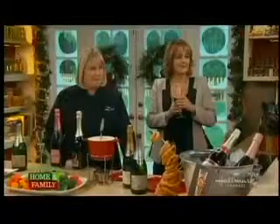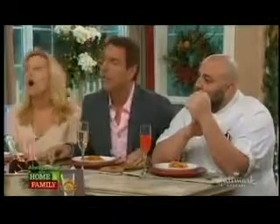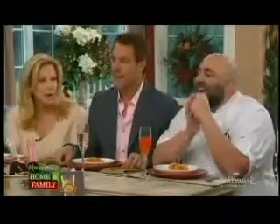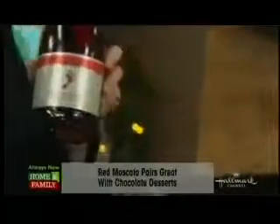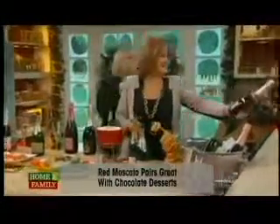If your guest is serving something sweet like lava cakes, would you stay away from champagne? No — actually, you would want to do a sweet with a sweet. That's why I brought Barefoot Red Moscato. Sparkling Moscatos are also on fire. I love Moscato — it's got some really bright red cherry flavors and it goes really well with dessert.